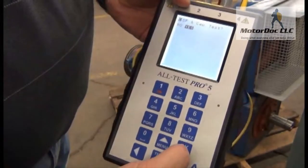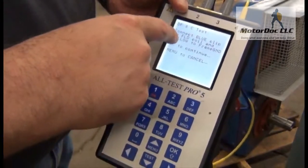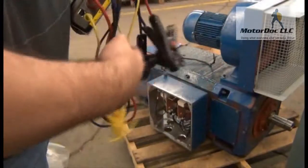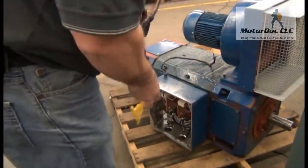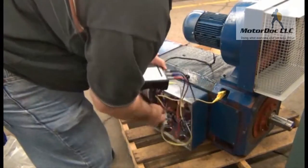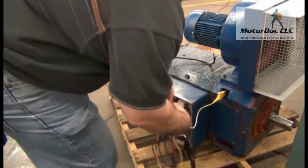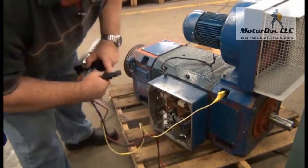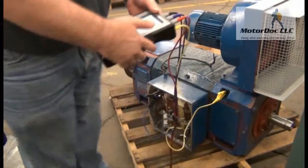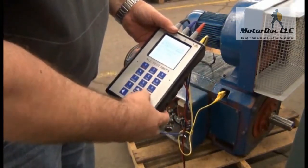It asks if I want to do my dissipation factor and capacitance test — yes I do. So as before with the other test, it says: connect the blue clip to the field coil and the yellow to the frame. I've got a good frame ground here, so I plug in there, and then I take the blue and connect that to the field. I've done that and press OK.